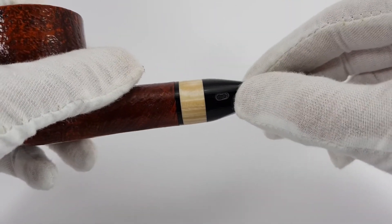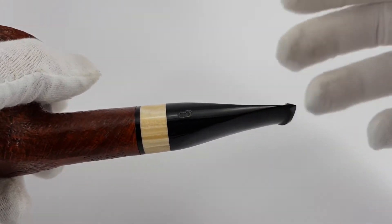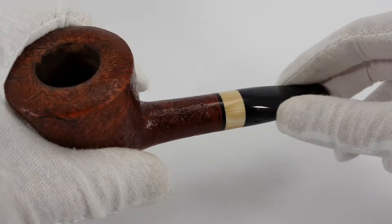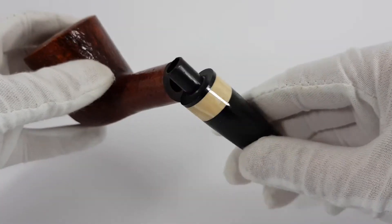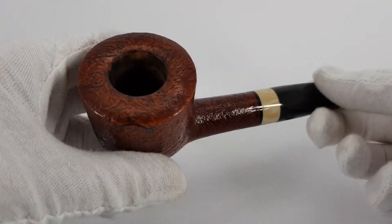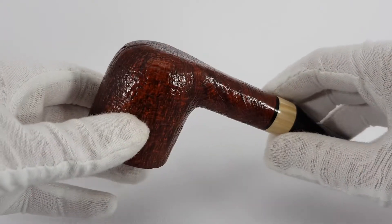As you can see, the CC Chacom logo was here — it's missing, unfortunately. So let's list that as the only flaw on the pipe. If we open it, we will see it accepts 9mm filters. Except for that missing logo, the condition is near mint.